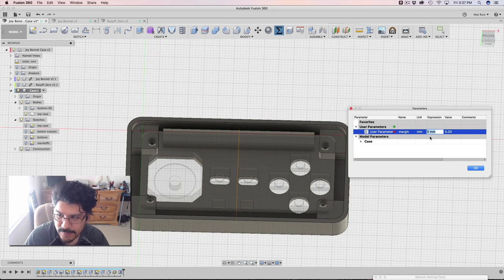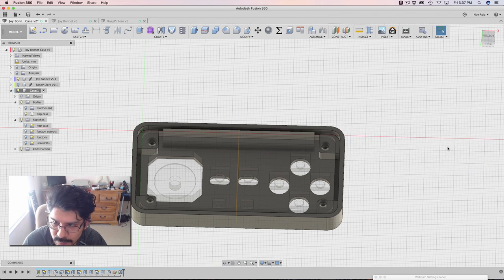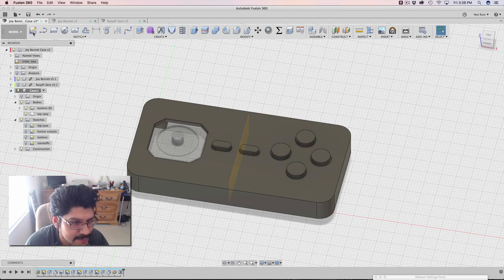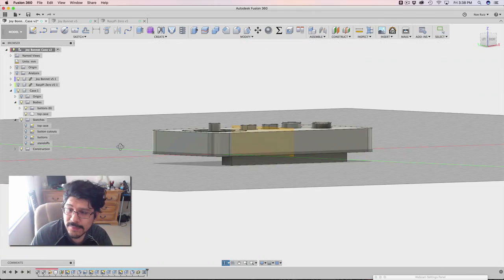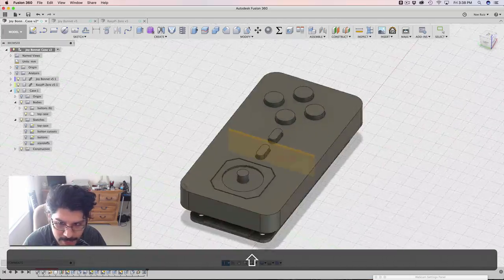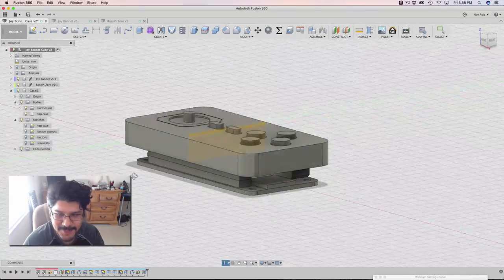So let's bring that back to probably three — I think three is a good number. That's looking really good. We did it — we have the buttons, we got our sketches, we got our top half. In the next tutorial, we're going to finish this up: we're going to make the bottom here, bring in the Raspberry Pi, and the two pieces will be unified. That's going to be really cool.